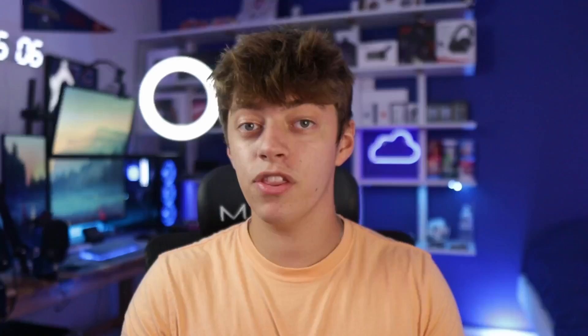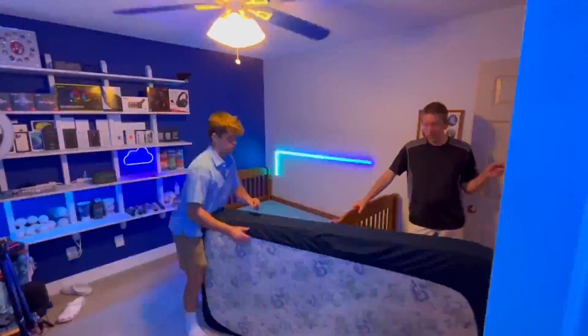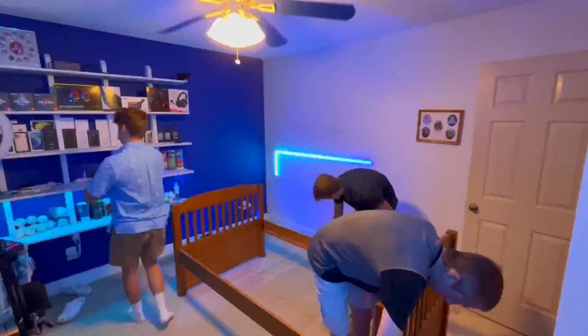Now that we know what the bunk bed is going to be replaced with, it's time to get to work. The first thing we had to do was remove the bunk bed, which is made up of two sections — the top and the bottom — both connected together. We took off the top section starting with the mattress, then the piece of plywood, then my brother and dad helped me lift it off, take it down, and disassemble it. We repeated the same process for the bottom section, except we also had to remove the drawers before completely disassembling it.